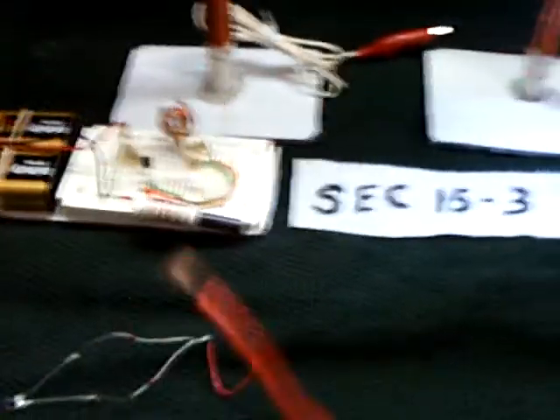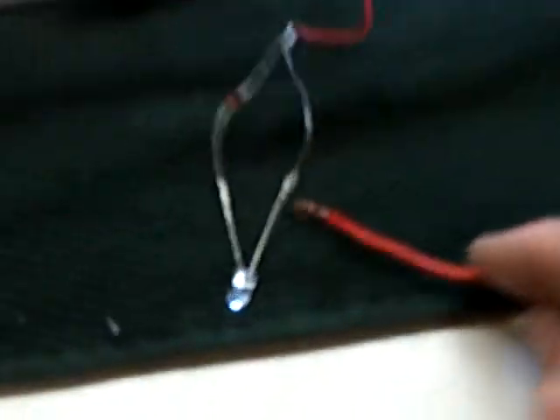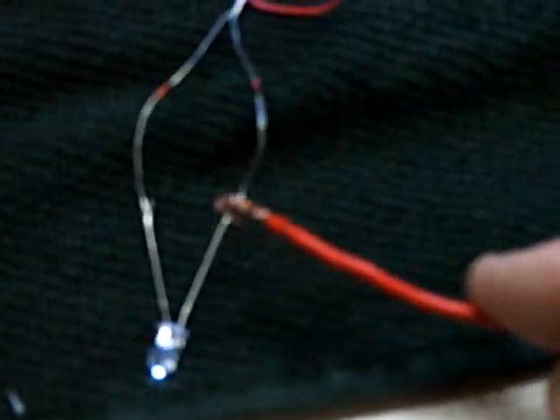I wanted to check out this ocean ground, and it does work. I was surprised to see that work. See that thing light up? That's not even attached to anything there folks, and that's lighting up that LED with the ocean. That's the ocean ground — that's what that is.